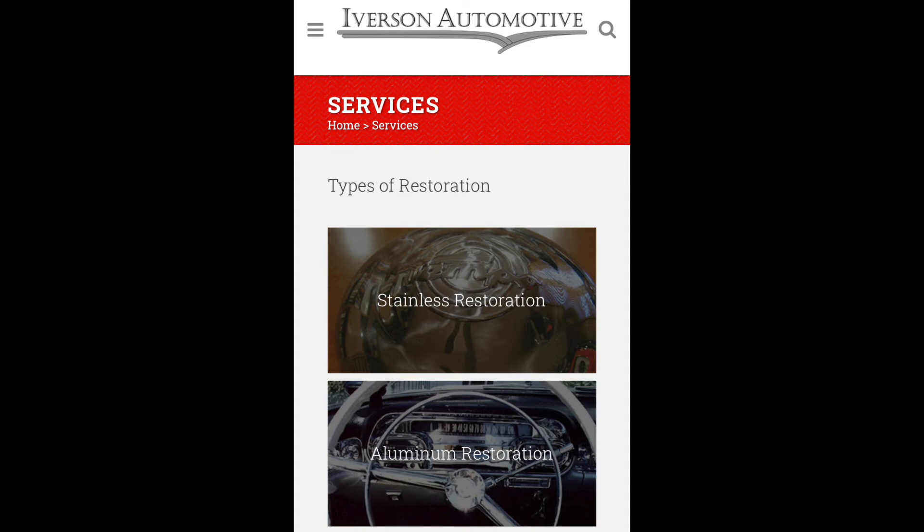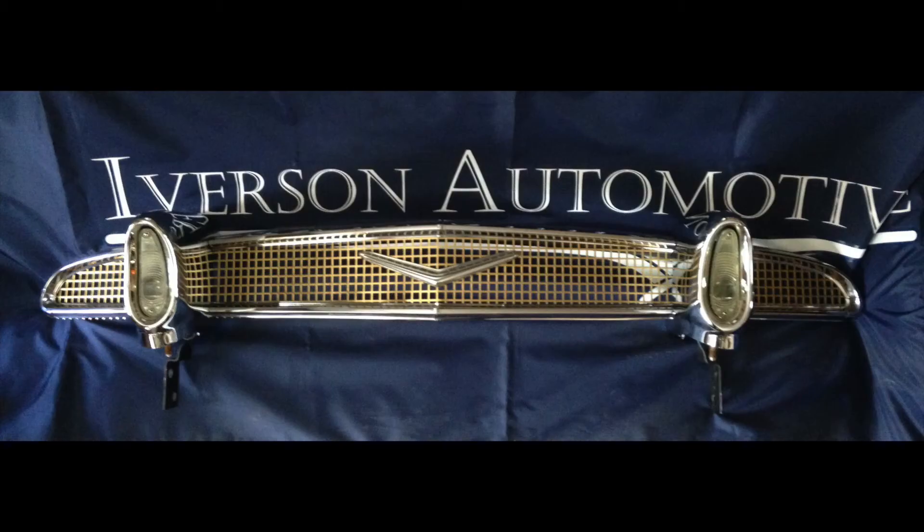Hello, this is John from Iverson Automotive and today we're going to be talking about a grill we restored a few years back from a 1956 DeSoto.